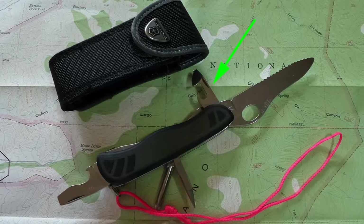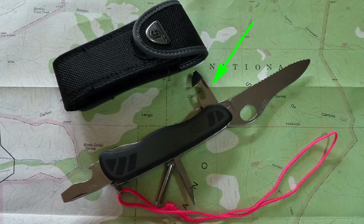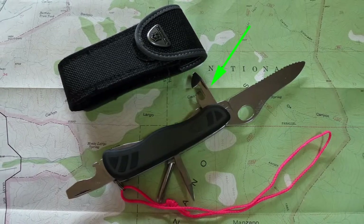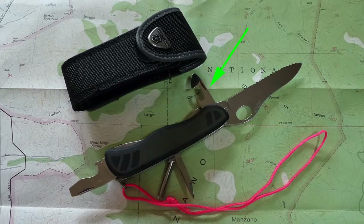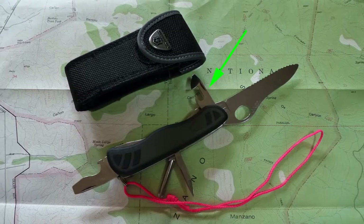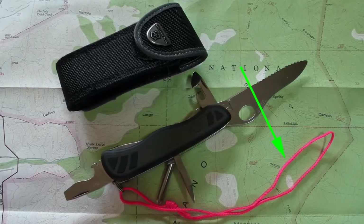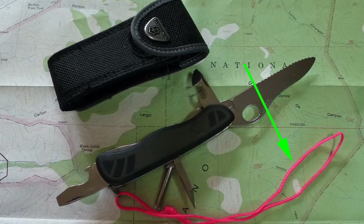I find the Victorinox can opener easier to use than the Wenger opener, but who hikes with canned goods these days? When I first hiked decades ago, freeze-dried food was hard to find and had the consistency of baby poop. Nowadays freeze-dried meals actually taste good, and I can't remember the last time I took a can on a hike. There's a reason for that loop of bright pink mason's twine — if I drop a black knife into tall grass or dead leaves, the bright color will help me find it again.